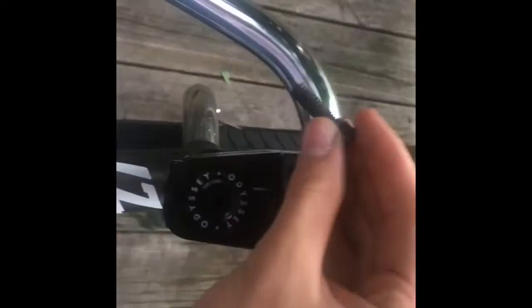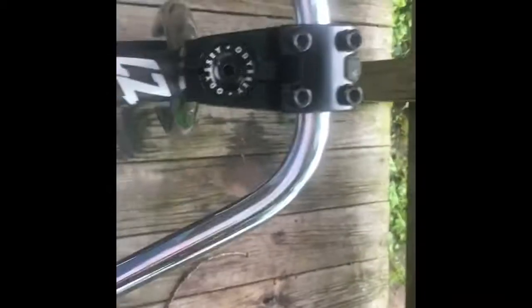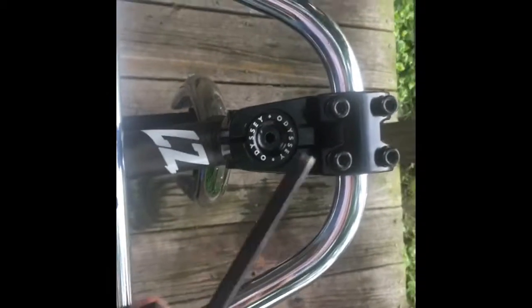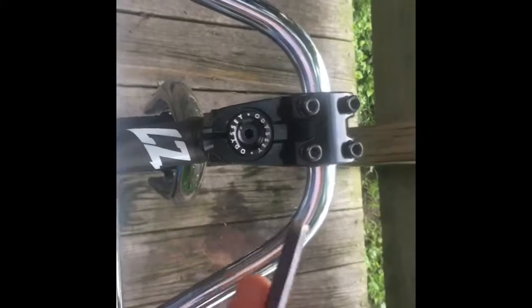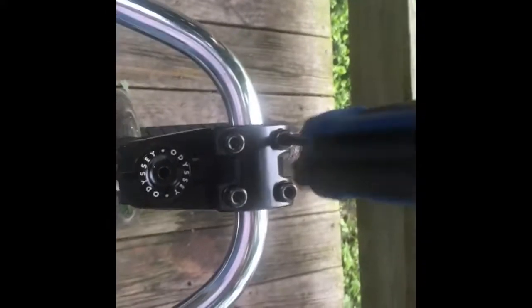Grab the four bolts and thread them on, then grab whatever size bit your allen key is and you just want to snug them up.